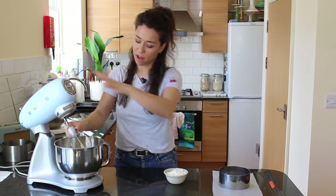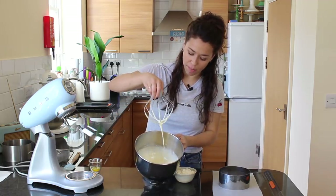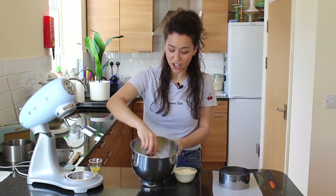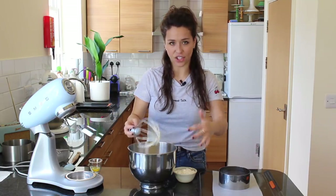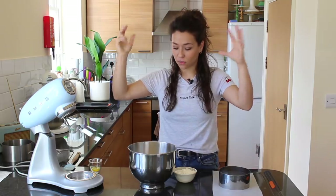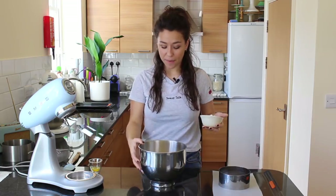After about four or five minutes of whisking, this is what ribbon stage looks like — you pick up the mix, draw a pattern, and you can see it when it falls back and almost stays for a moment before it sinks. It's quite fascinating that it's just egg and sugar, but this is how you get the air and rise in this kind of cake. We're using plain flour here, not self-raising, because the air comes entirely from whisking the eggs and sugar.